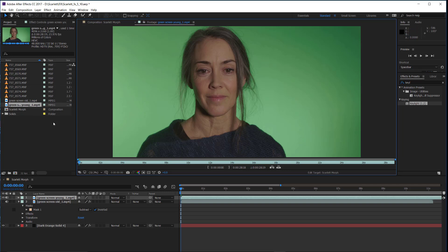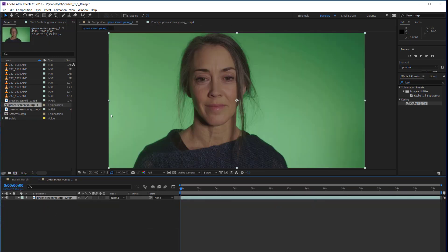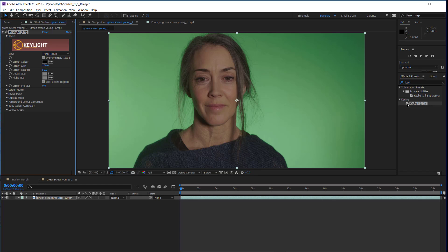The first thing we want to do is create a new comp and make sure you use a high color bit depth appropriate to your footage. Mine is 32-bit footage so I'm going to create a 32-bit color comp. Now of course we're going to drop Key Light on it — and you'll note that Key Light does 32-bit, so we're good.